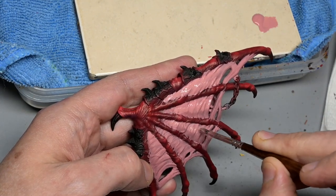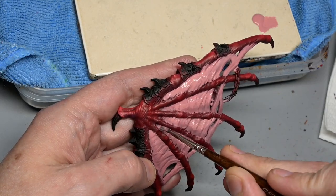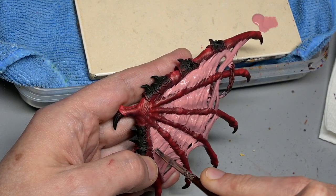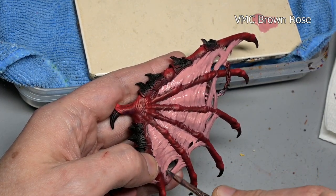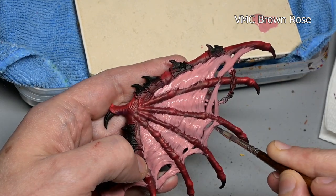On to the wings, which I have left separate from the rest of the model this entire time, mainly because it would have been too awkward trying to paint with the wings on. I normally like to put everything together so we don't have to worry about filling gaps over paint, but in this case it was necessary.